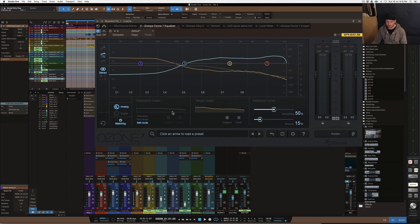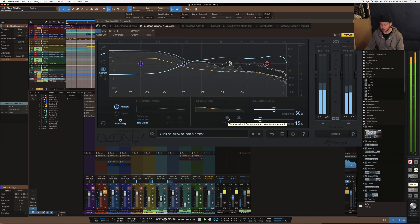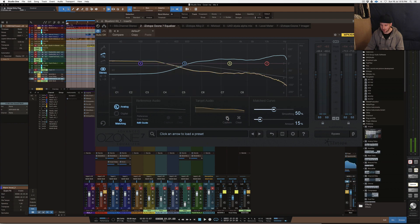I like to use the 6dB guide for a lot of things as well as pink noise. With this technique, the 6dB guide is automatically set as the reference within this plug-in, and the target audio is what you're sending through it. You hit play — say I've got the drums up — and you hit capture, and then stop. It captures what it believes is a reference according to the 6dB guide.